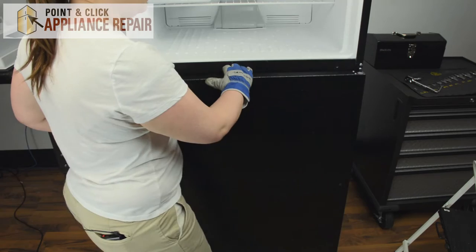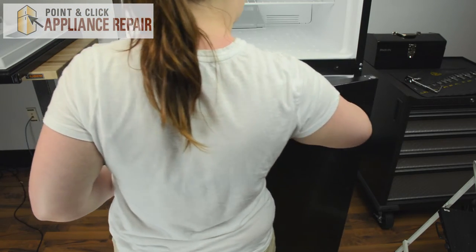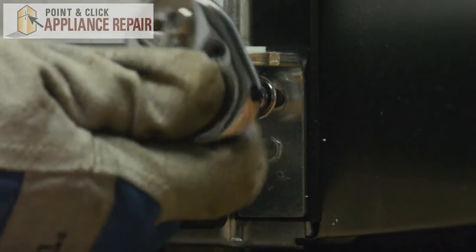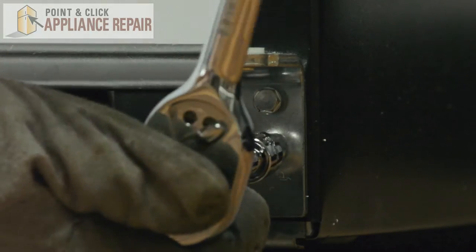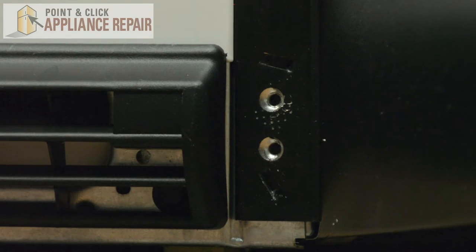Now we need to open the door slightly and lift up off the bottom hinge. Set it to the side. And we'll need to remove the two 5/16ths nuts on the bottom hinge, and remove the hinge.